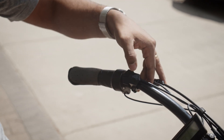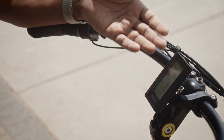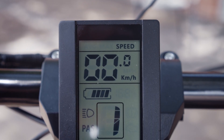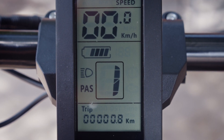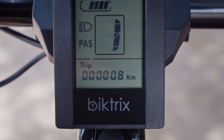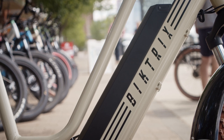To turn on the display just press and hold the on button and you can see the display comes on. This particular display shows you speed, battery life estimate, a pedal assist setting, trip meter or odometer, and we have some displays that also show the watts that you're using and the clock. We'll walk through some of the settings and see how it affects your riding.